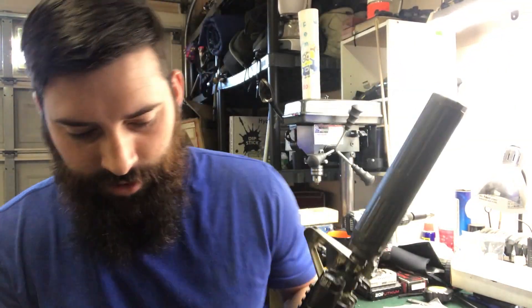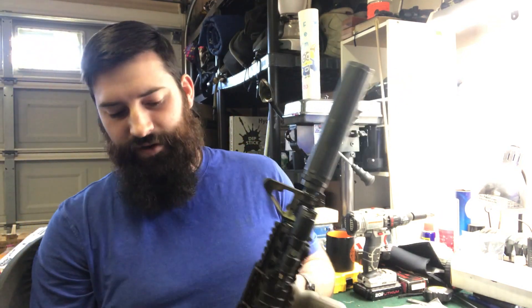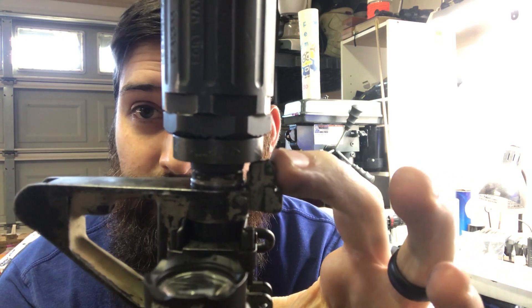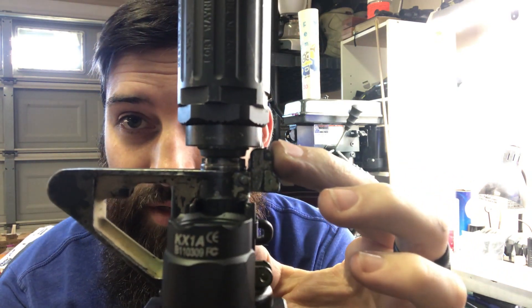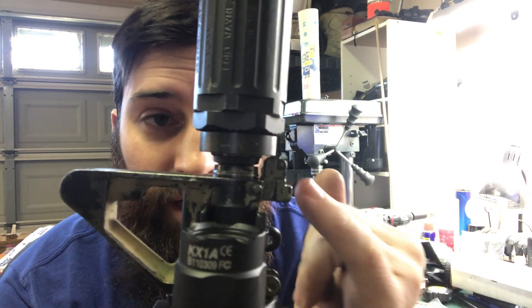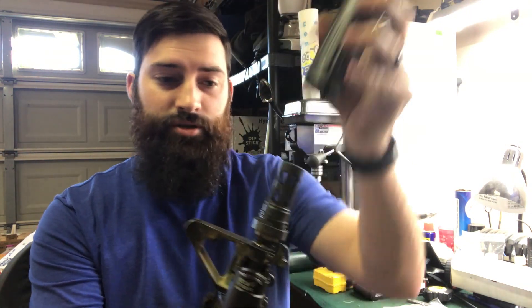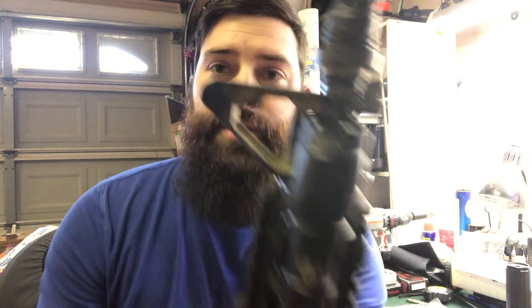Okay guys, so there you go. Hopefully that was a short, quick, to-the-point video. I've been advised that some of my videos are a little bit too long, and I know they are - some get very complicated and detailed and I tend to drag on. Basically, that's how this thing worked. We got very close right down here where the bayonet lug is - you can see it's not touching, so it shouldn't affect anything. The suppressor can still come off and on and do its thing.